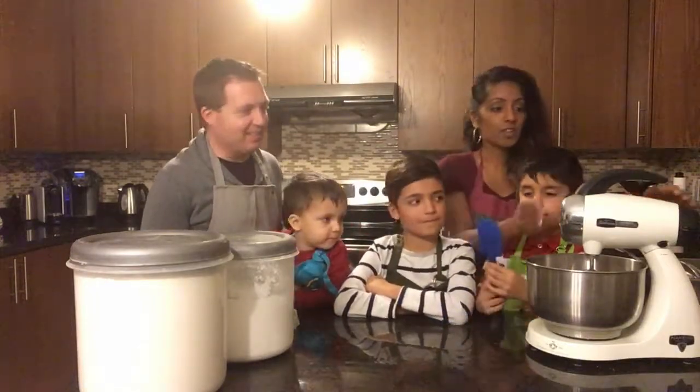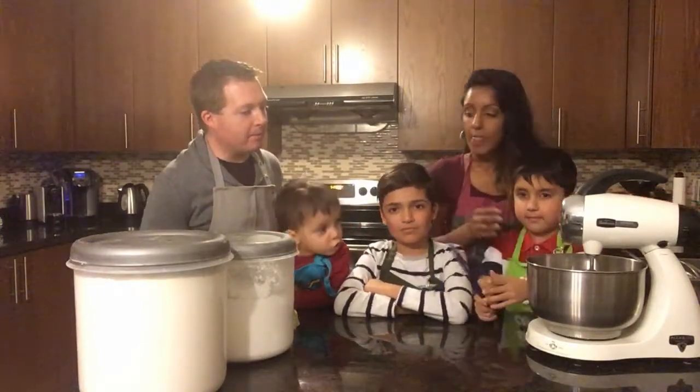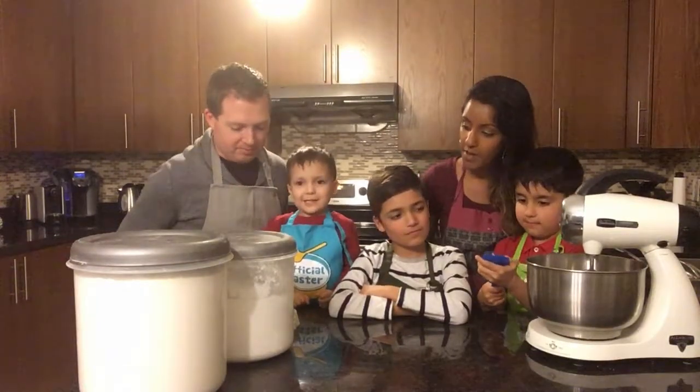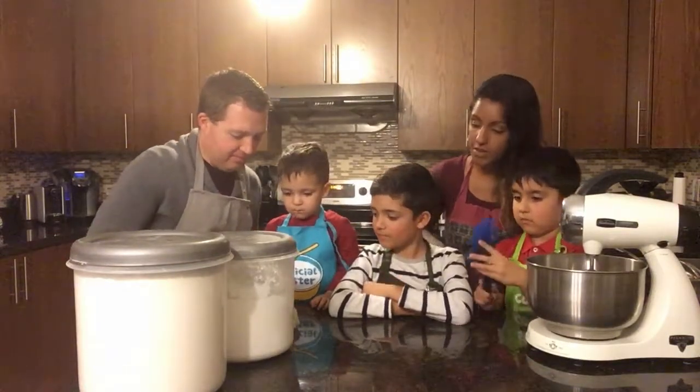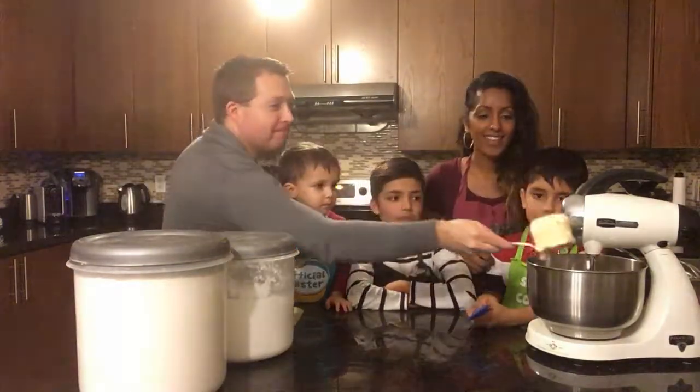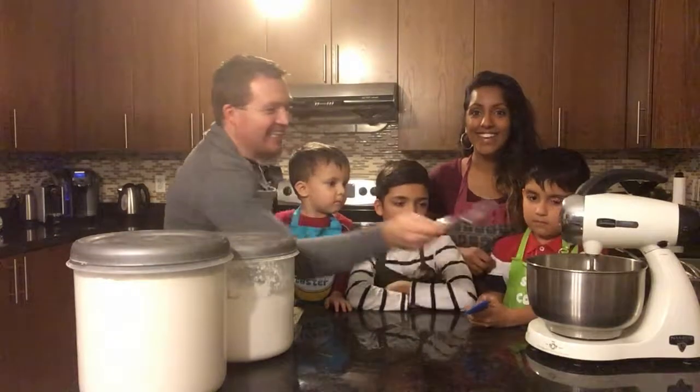So what we need is your mixer — it's already set here — and we're going to put in one cup of softened butter. Let's get the butter in. Okay, here it comes. That's a lot of butter. That's okay, that's good.